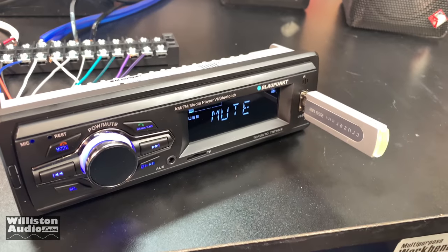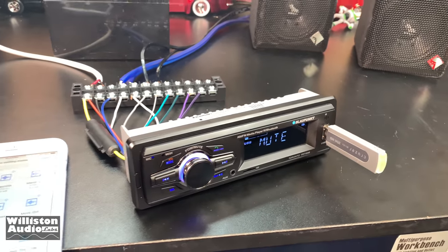I've got the Bluetooth connected as well as the USB. I'm going to see how it is to switch between the two.